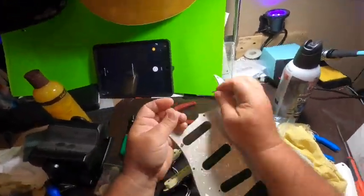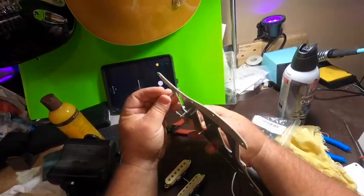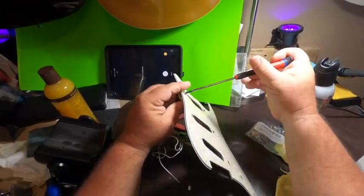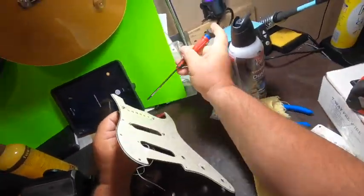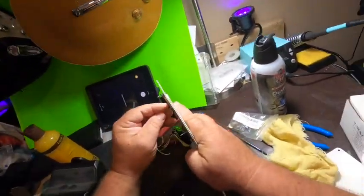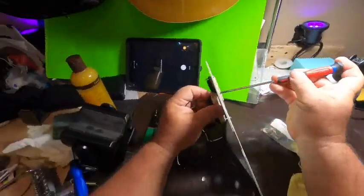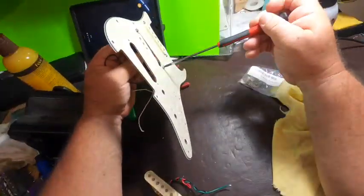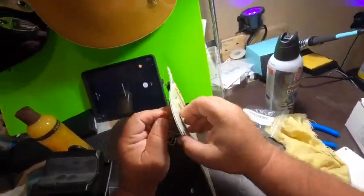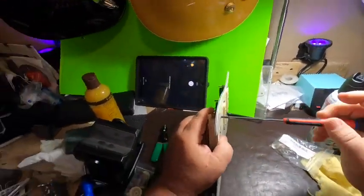We have two Generation 1 pickups — these are the screws they came with, which is why I'm using all the hardware they came with. They came with springs, whereas the Gen 4 came with some sort of surgical tubing. Back in the day they used actual surgical tubing to create the spring effect needed to adjust the pickup on the pickguard. These need to be installed before you do anything with the prewire, otherwise it's going to be a real pain in the neck.